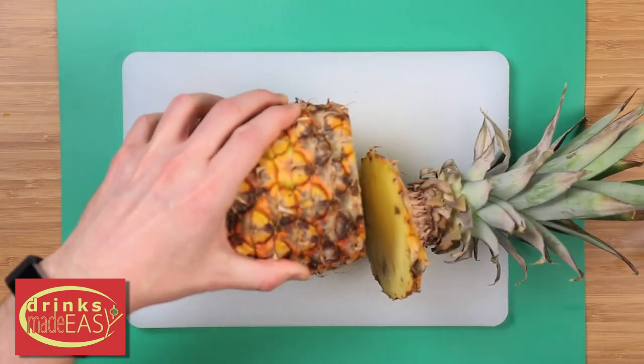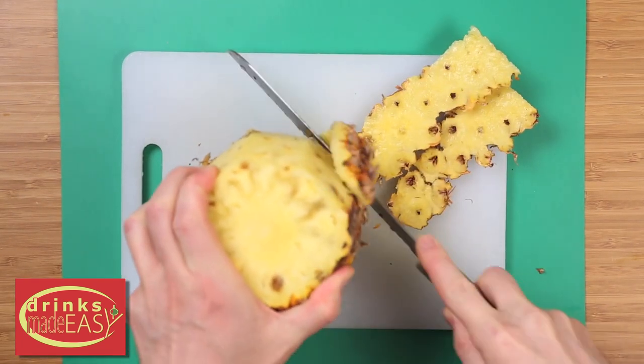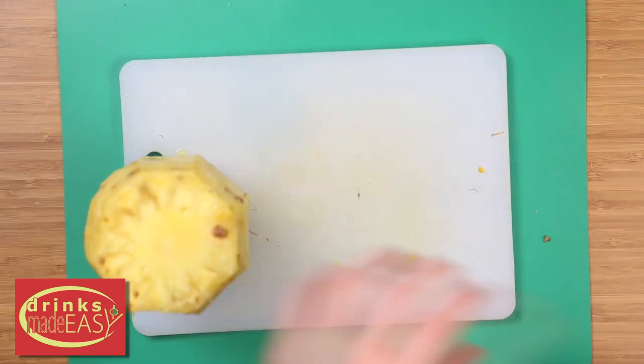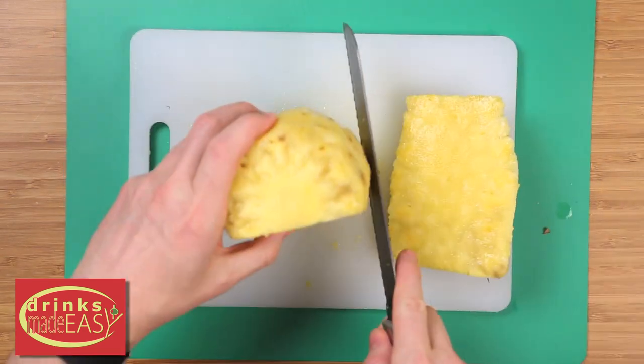Start by cutting the top off of your pineapple. Using a knife, work your way around the outside of the pineapple cutting off the edges in strips. Lastly, cut off the bottom. Now cut around the center of the core of your pineapple.